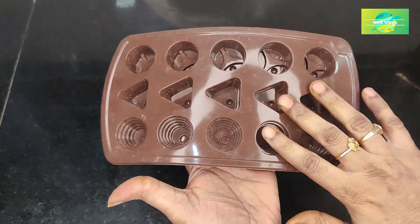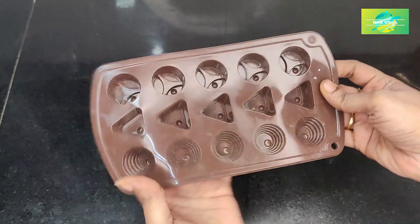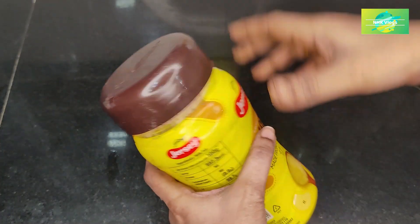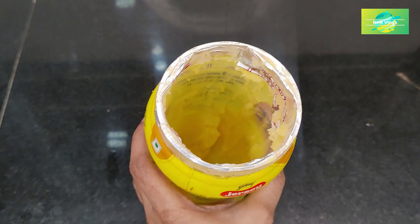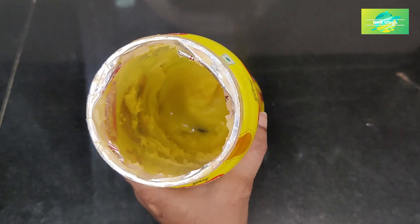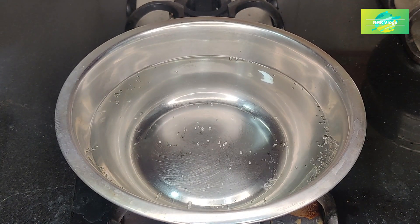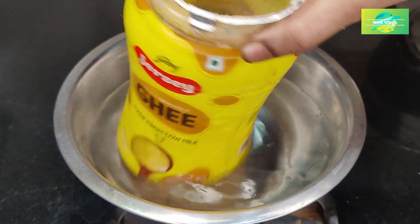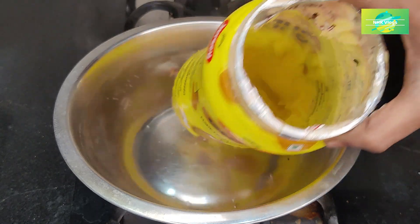We have to make a chocolate mold in our kitchen. I will put it on the inside and place it in a bowl to get the rest.